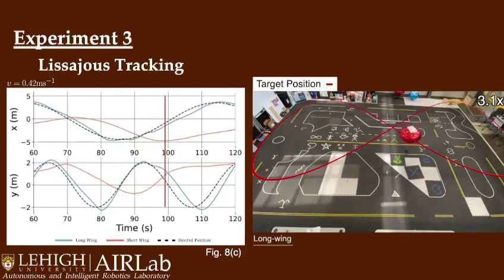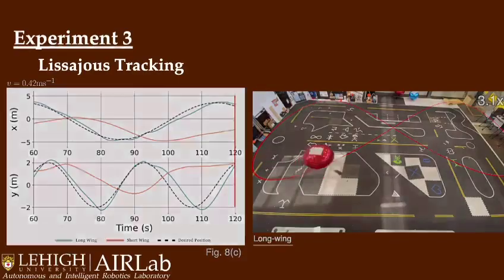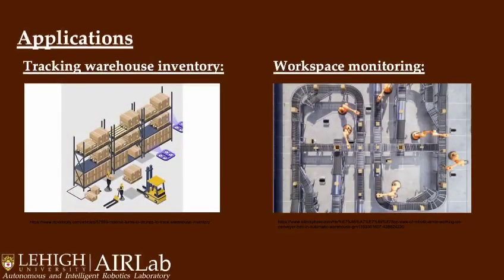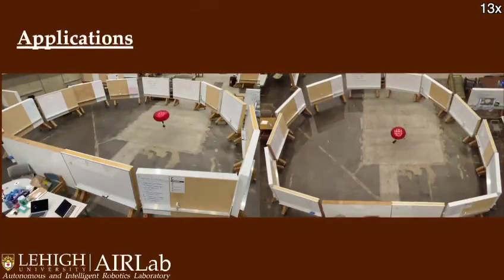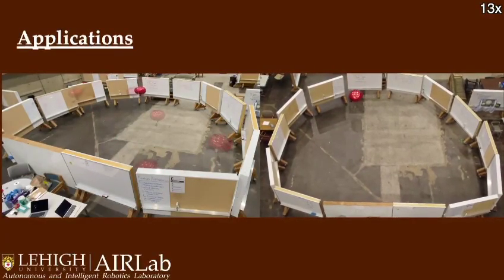Experimental evaluations affirm the design's efficacy and underscore its potential as a versatile and economically viable solution for aerial platforms. The cost-effective nature of this vehicle makes it highly suitable for a variety of applications, such as patrolling, localization, air and turbulence monitoring, and domestic surveillance. The inherent spinning behavior is also suitable for perception tasks, such as the random walk video shown here.